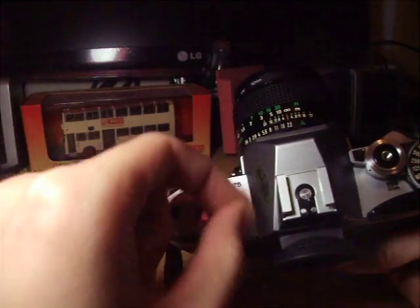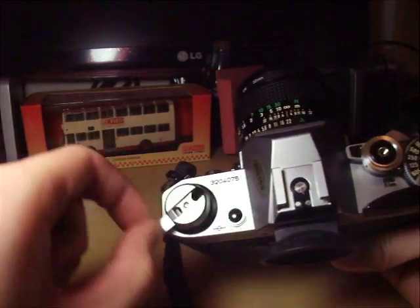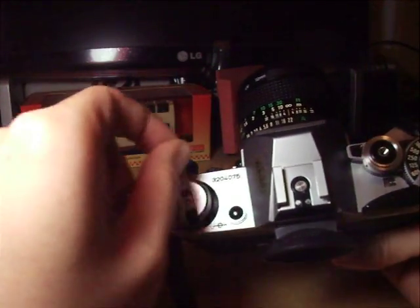It takes some time because this is a 30-something exposure film.